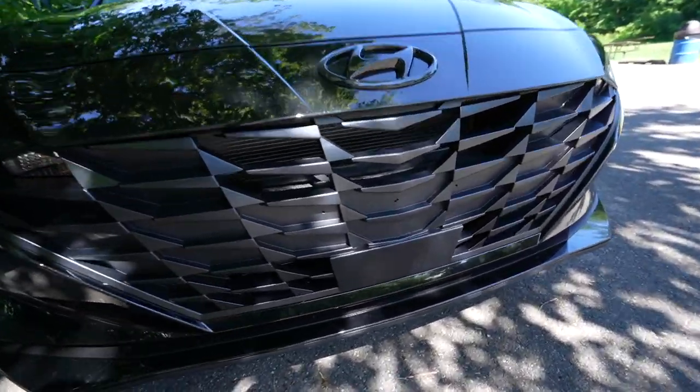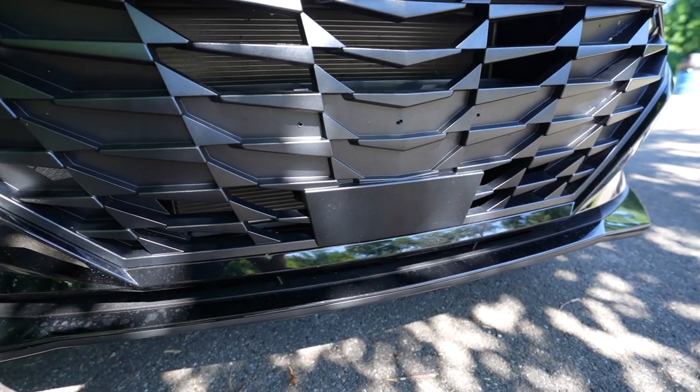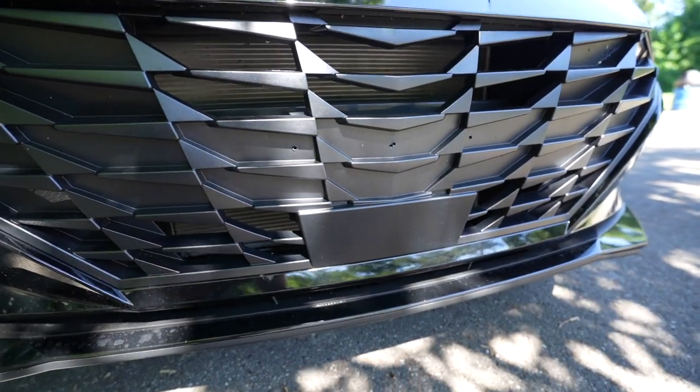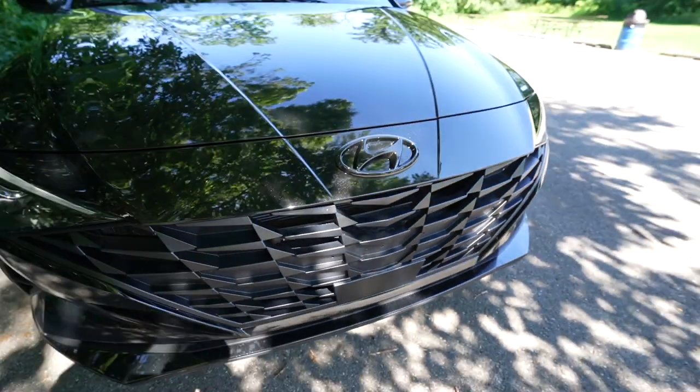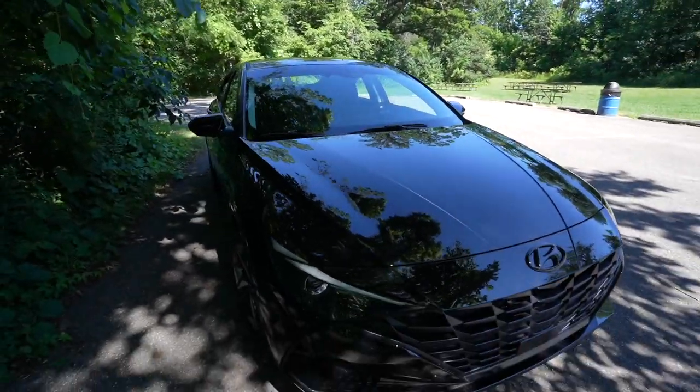This is what the front grille looks like. On the SEL Convenience, this is used as the radar dish for the automatic stop-go cruise control, which is extremely helpful and really cool when you're driving. I'll be showing all the tech features in an upcoming video, so make sure you subscribe and look out for that.